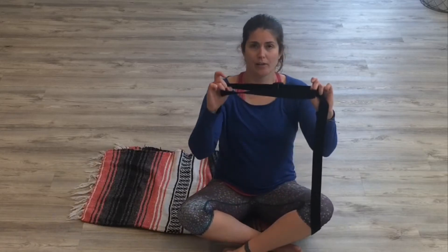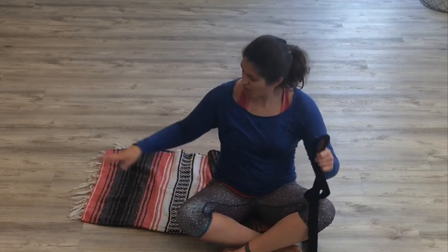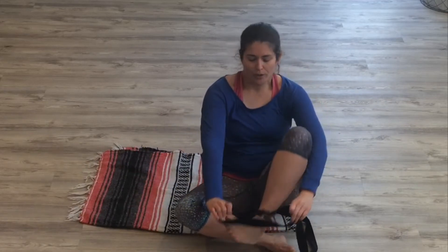You're going to want a strap that has a loop — it could be a belt also — and a blanket or a towel.